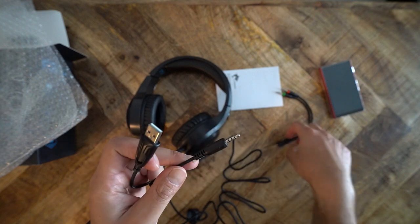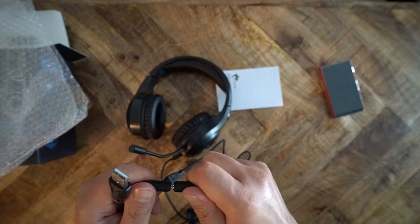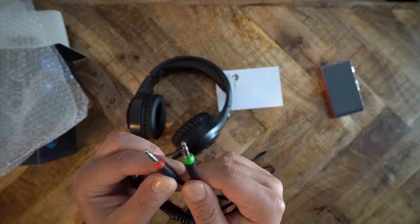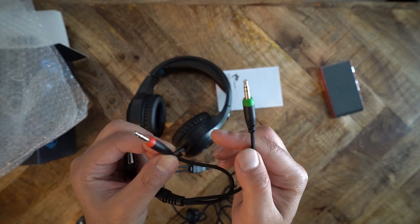Overall, the F2 is built fairly well. I have no gripes about the construction other than the non-detachable cable and microphone. I prefer a detachable cable, but at this price, you really can't complain too loudly. The comfort is decent and agreeable.